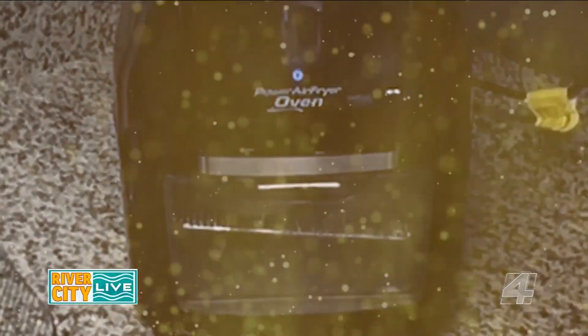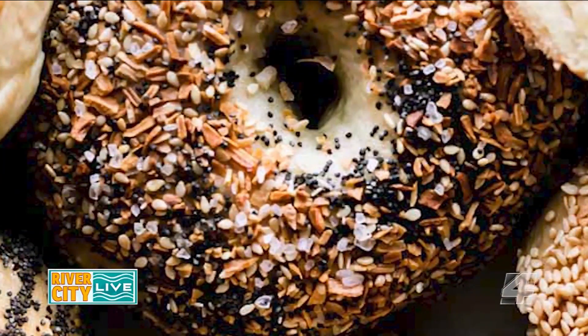And today we are making bagels! But wait, it gets better — these bagels only have two ingredients. Let's go.